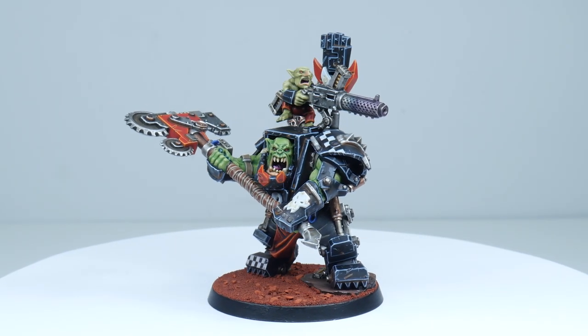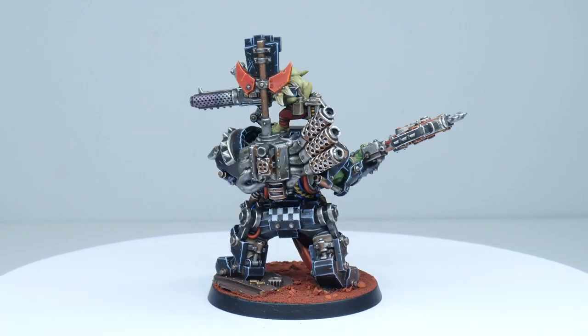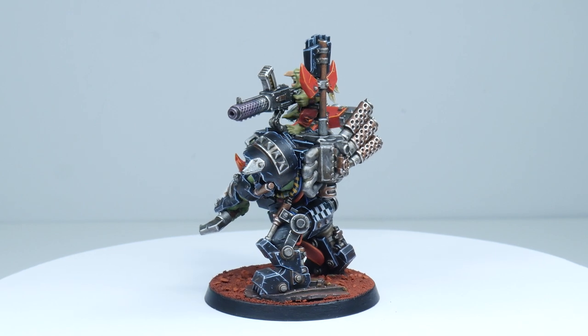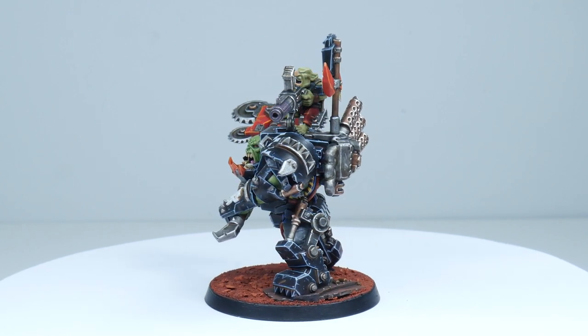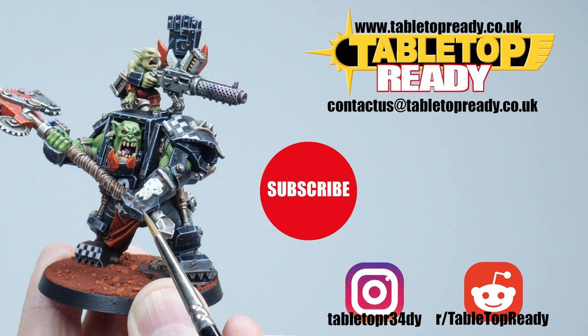The Ork Warboss is now finished, and I hope I've been able to give you the confidence to go away and paint this miniature yourself. Make sure to check out my other Ork painting tutorials in my Ork playlist, where I'll show you lots of other things to get your miniatures painted. I really hope you've enjoyed this tutorial — if you did please give the video a like, let me know in the comments, and if you don't want to miss out on future tutorials make sure to subscribe. Thanks for watching and I'll see you in the next video.